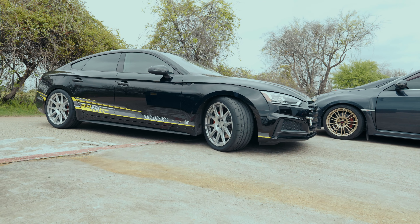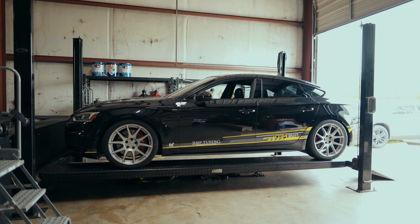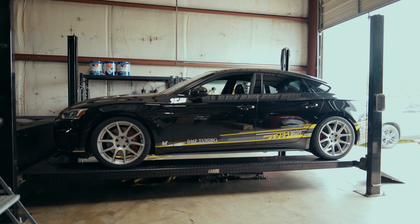We're going to get it back on the dyno and see what it makes. I haven't looked at the Stage 2 Plus figures because we thought we were going straight from Stage 1 to TTE. So I never even looked at it. I'm guessing we'll make somewhere in the fives, because butt dyno is always right — but we'll see.